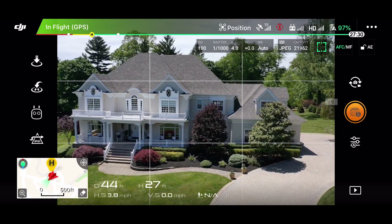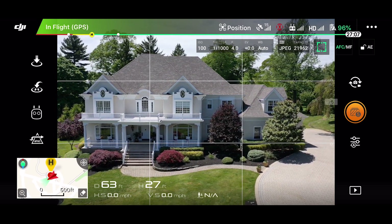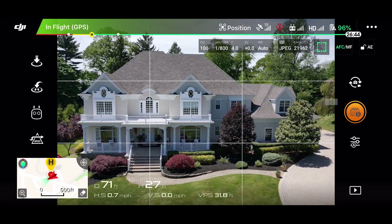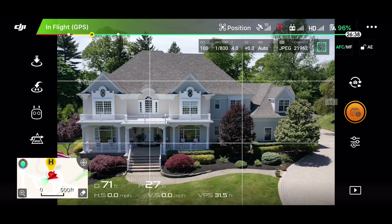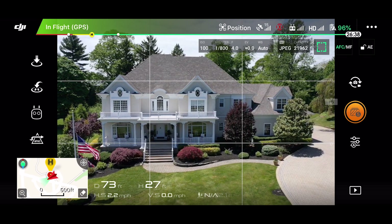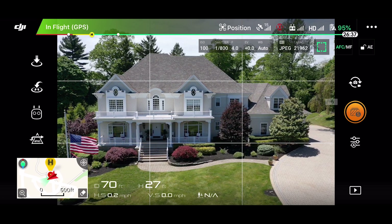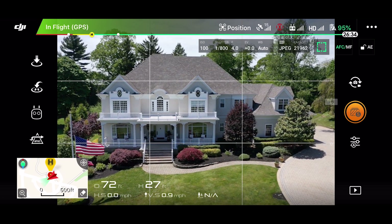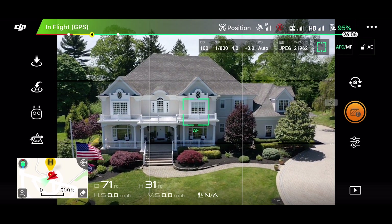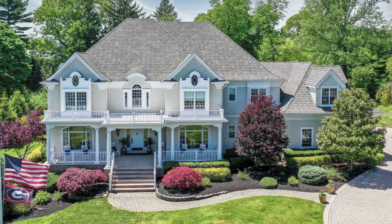Now I'm going to move into the middle position, trying to get more of a straight-on shot of the front. I'm about 27 feet here. I can go anywhere from like 25 to 50 usually for these, depending on the situation. Sometimes you have power lines in front of the house or something like that. I'm trying to decide whether or not I want the flag in the photo. I couldn't really crop it out, so I backed up a little bit. Alright, that's our second shot there, straight-on.